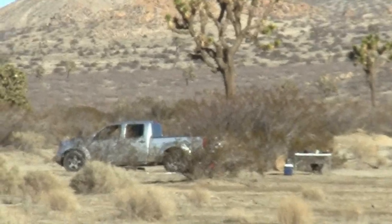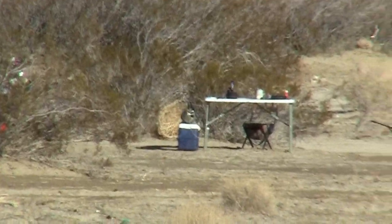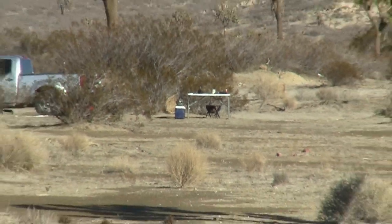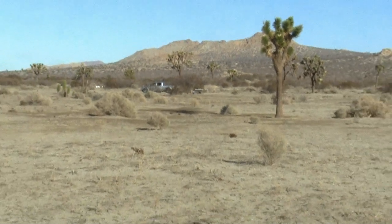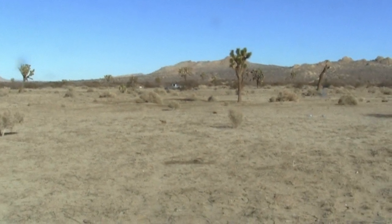I'm way back there on the table. That's 20 power zoom, camera's all the way up, zoomed in, all the way zoomed back. One hundred and seventy yards.